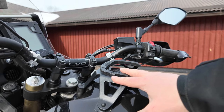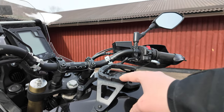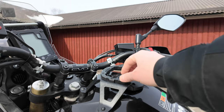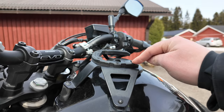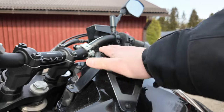I have the SW-Motech tank pack system installed — I usually have the Pro Day Pack in there but it's not on currently. It's the best tank bag system I've ever used, so highly recommended for the Ténéré 700. I installed it when the bike was new, haven't had to touch it since, and it's robust and not moving anywhere.